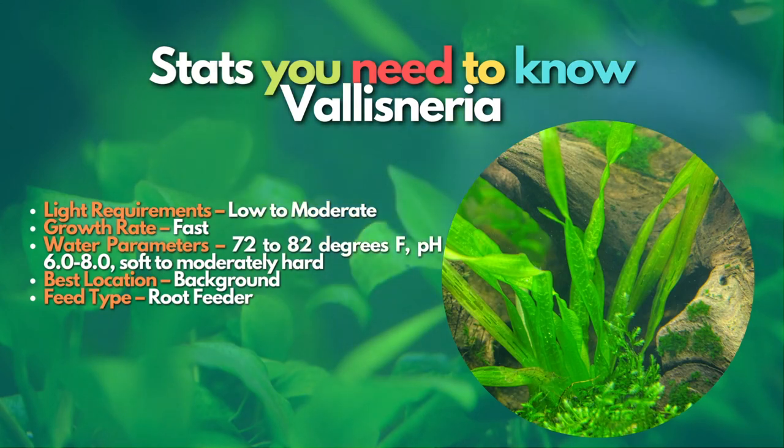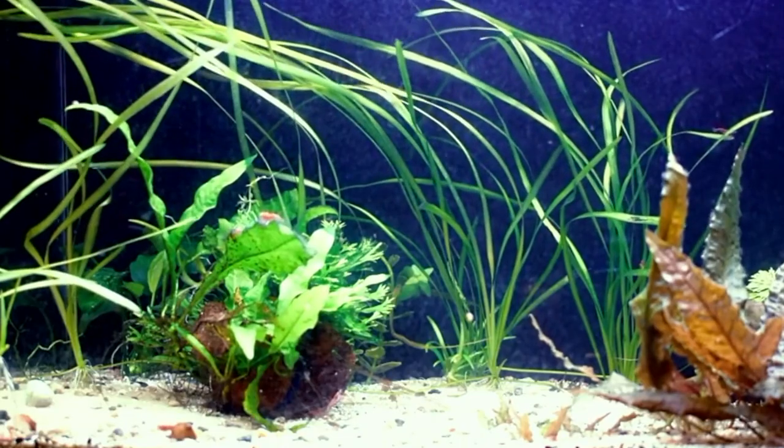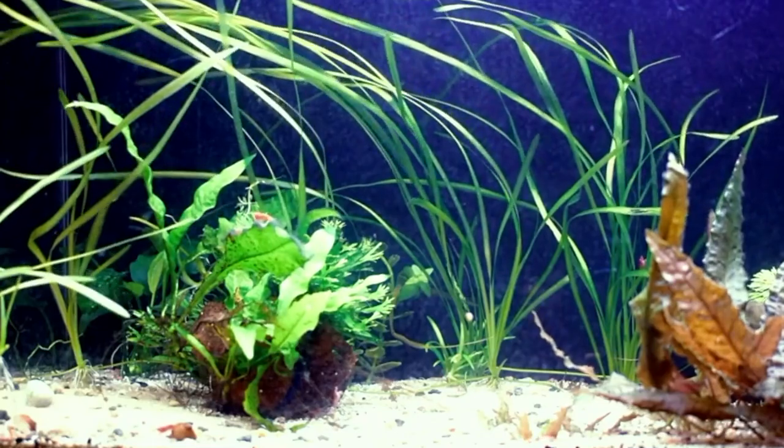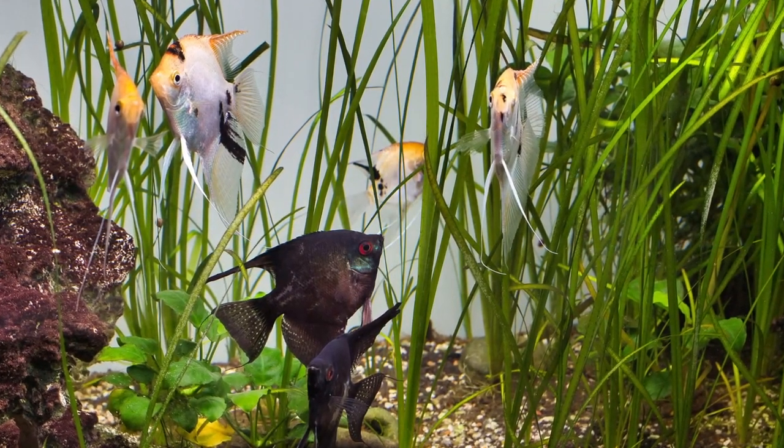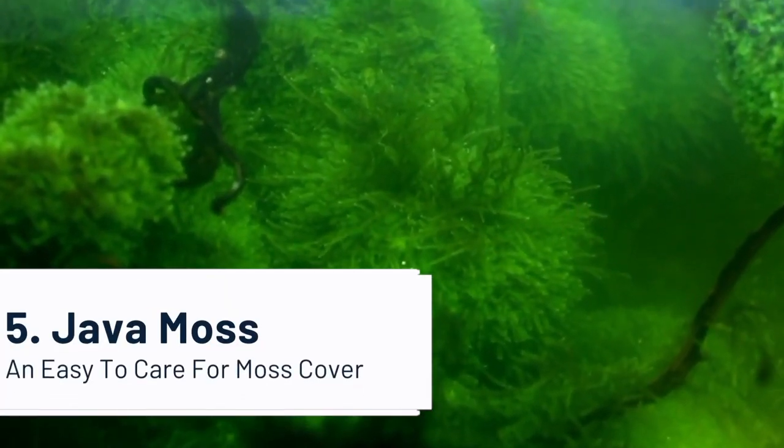Vallisneria is an excellent option to buy. They are reasonably priced, grow fast, and get tall. These features make this plant the best option to add value to your aquarium. After Vallisneria, let's learn about Java Moss, one of the most popular plants in the hobby. Java Moss is an exciting aquarium plant that doesn't have roots.